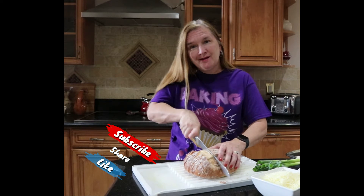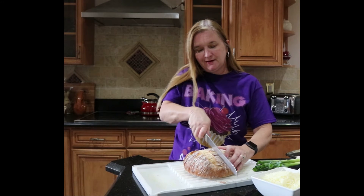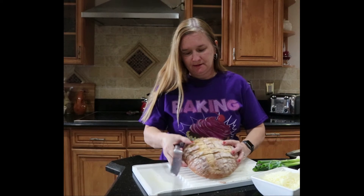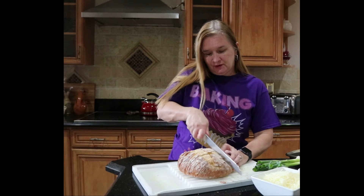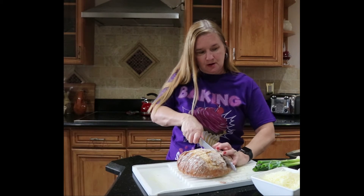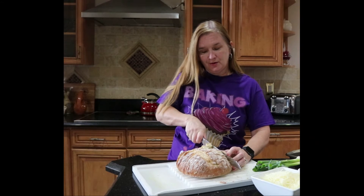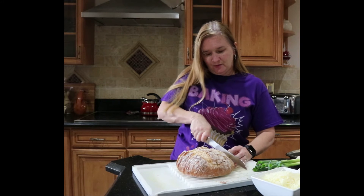If you haven't had a chance to subscribe, make sure you hit that subscribe button and share with your friends and family so they can check out the recipes. Hopefully you can see this — I'm cutting both directions and you've got all these nice little crevices. Next I'm going to mix my melted butter with the poppy seeds, slice up my green onions and mix it all together, pour that mixture into all the crevices, add the cheese, and then bake it so it all melts together.